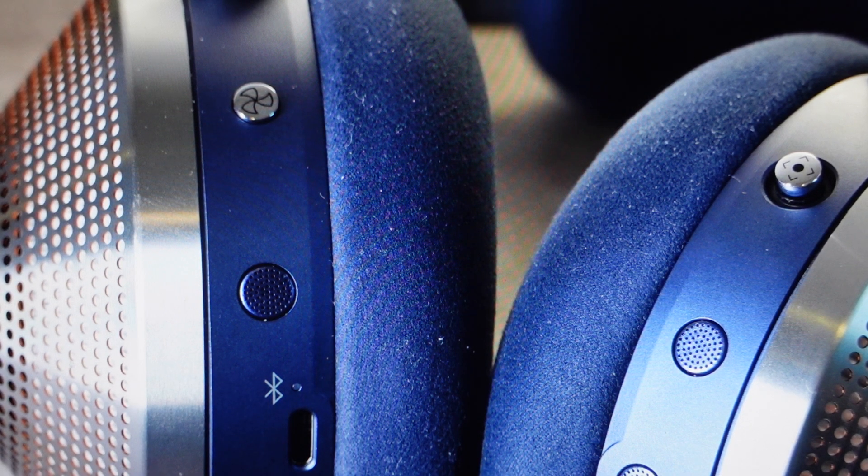Once that's pulsing in blue, you can go on your phone and select these headphones from the list of available devices and it will pair to it. Once it's paired, then you can go on the app and go ahead and connect it via the app and all that kind of stuff once you've done that.